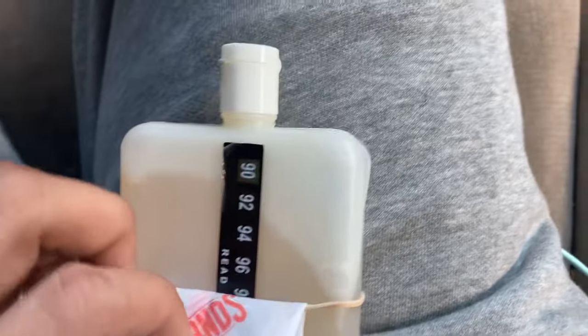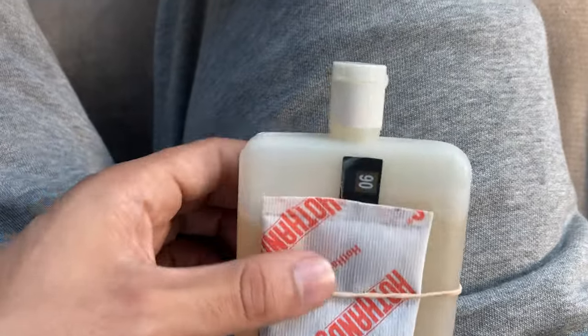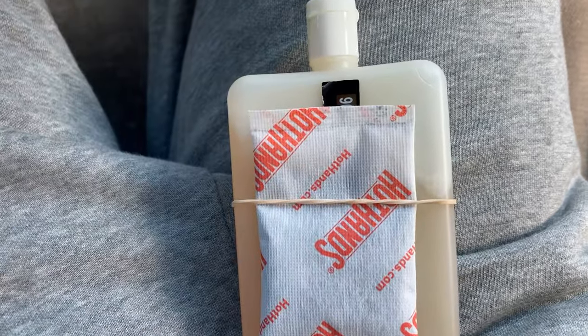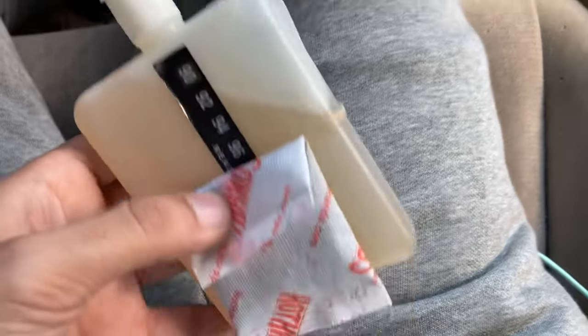I say prep like an hour or two before you go in to that drug test, just to make sure it's at the right temperature. My drug test is like 30 minutes away.